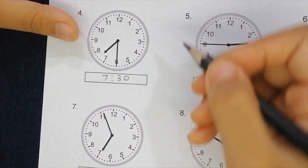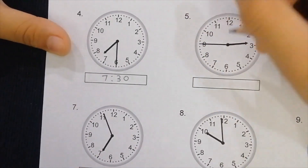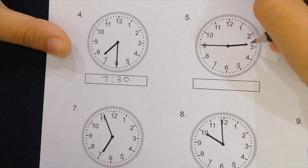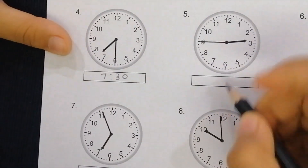Okay, the next one — this is pointing at the nine and this is pointing at the two, so it means it is 2:45. Let's write it.